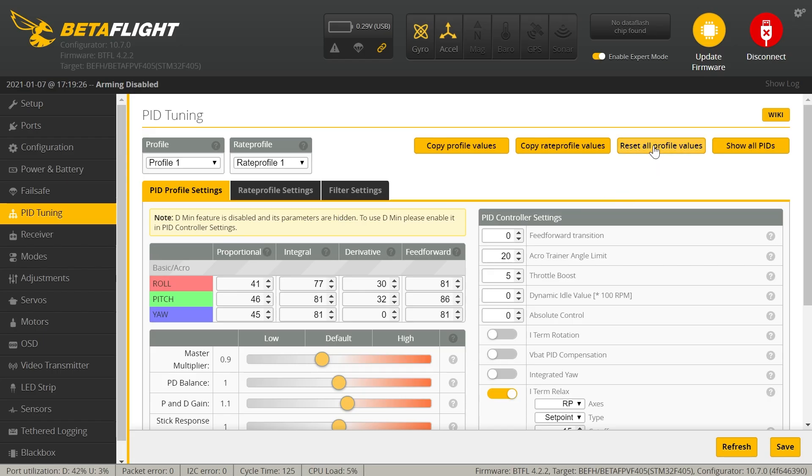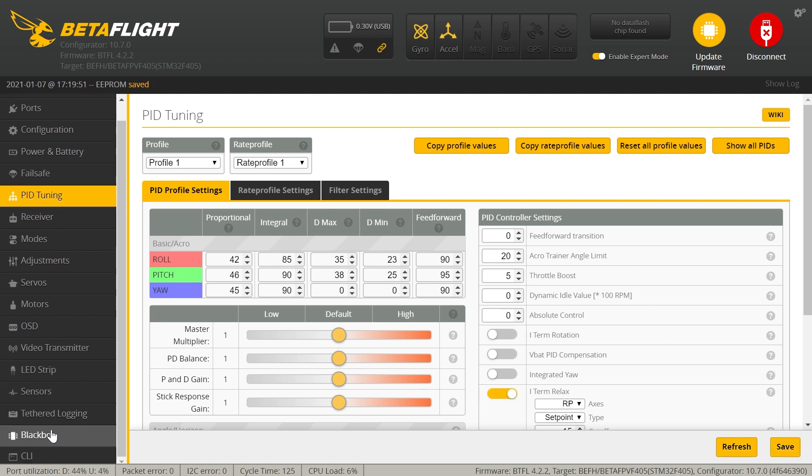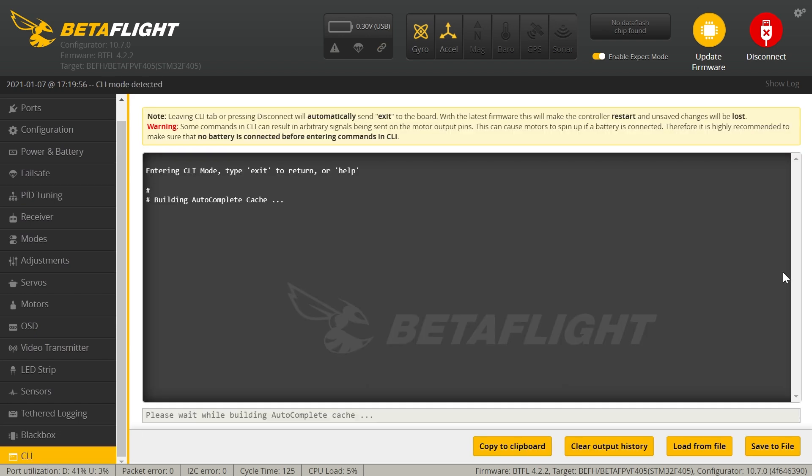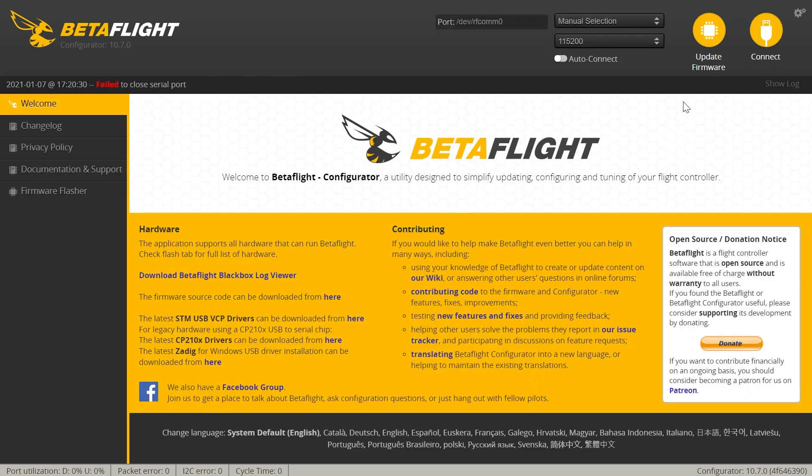Why can't you have a tune that works for aggressive flying and cinematic flying? I don't think there is one that exists. Basically the way the tuning works is if you want smoother flights and better HD video, which is kind of the point of these CineWhoops, you should use the cinematic presets and forget about aggressive flying. If you're going to be doing acro and freestyle, I would suggest don't get one of these for that - just get a 3-inch or 5-inch and put a freestyle tune in that one.